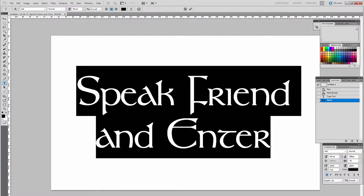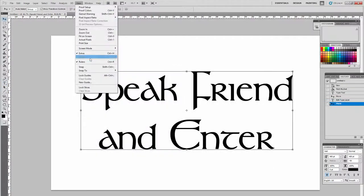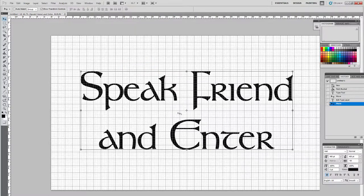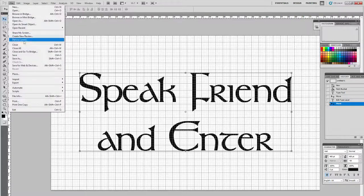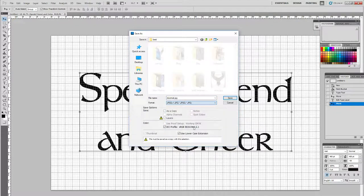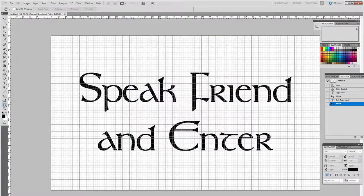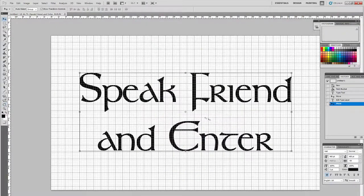I just needed to adjust the spacing between the words, the size, and everything. The file I created in Photoshop is the exact measurements of the doormat, which helps get an idea of the exact layout. I used a grid to get it spaced so it was right in the center.